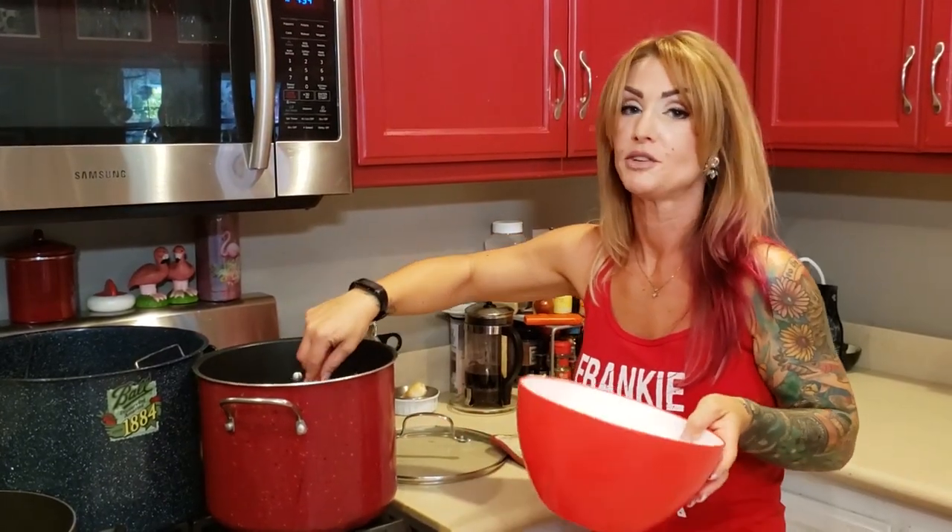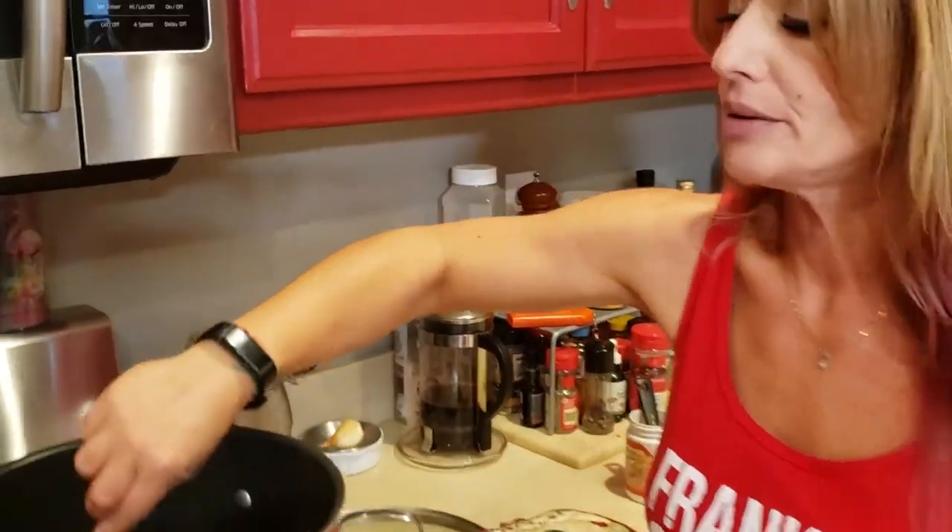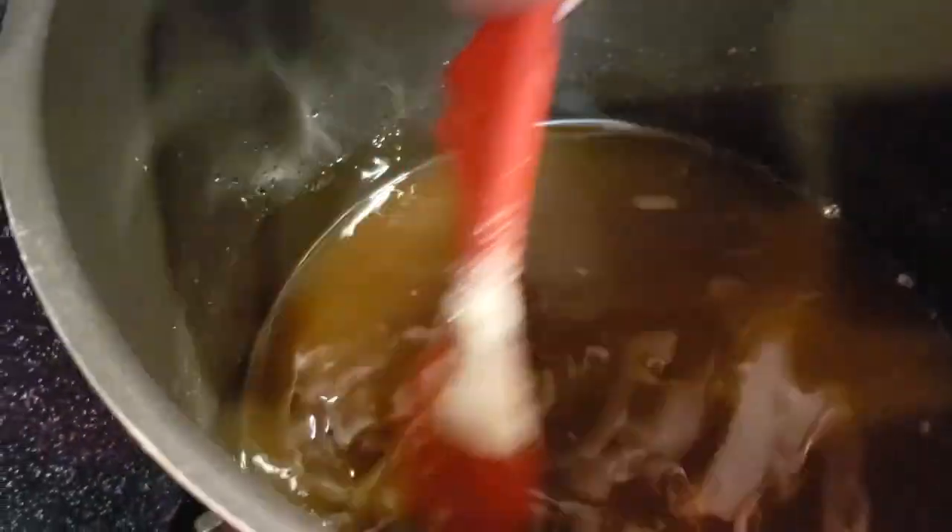I just added four cups of granulated organic sugar. Make sure you add it in slowly so it doesn't clump up on you and make your life more difficult.